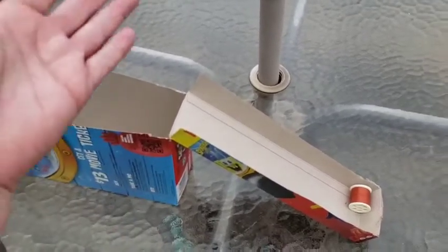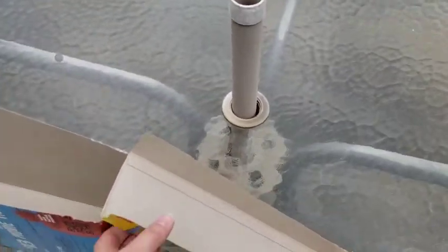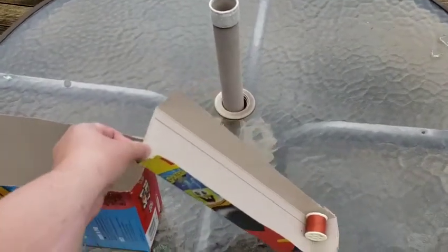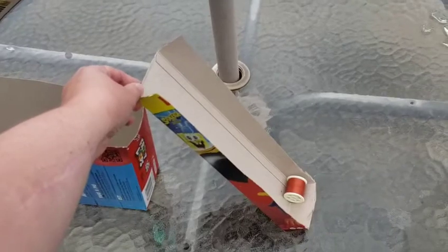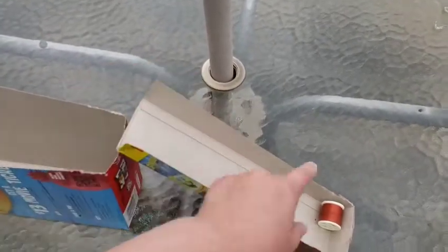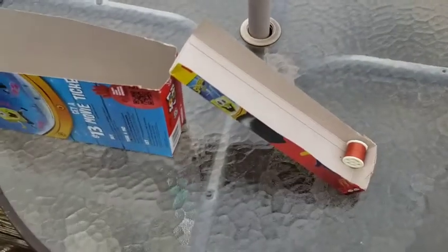You can use books to stack up. I could make this higher if I put something else underneath here. What would happen if I made this ramp support even higher? Would my spool of thread go faster or slower?